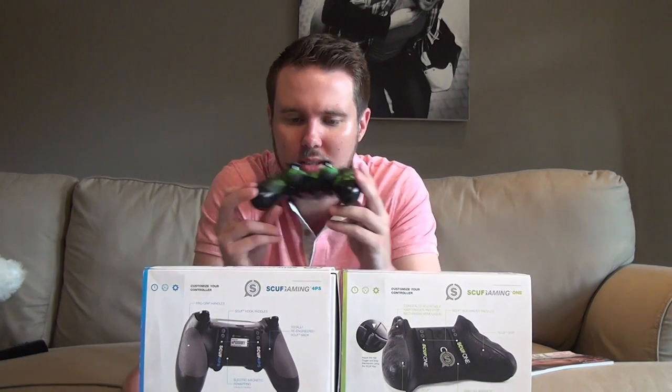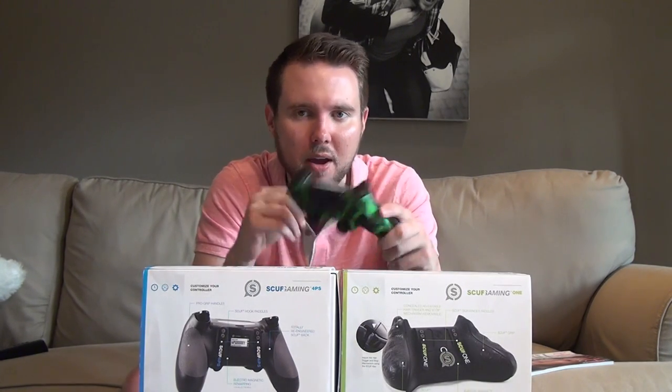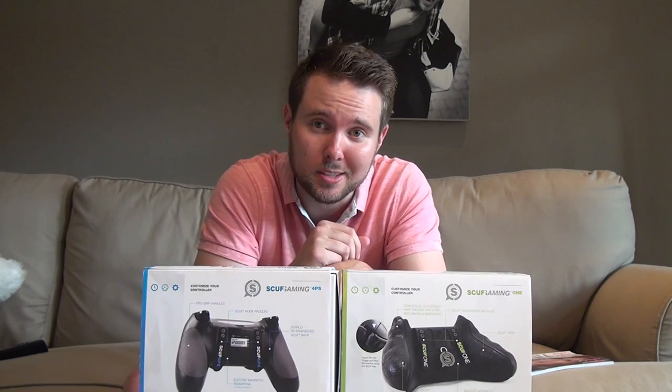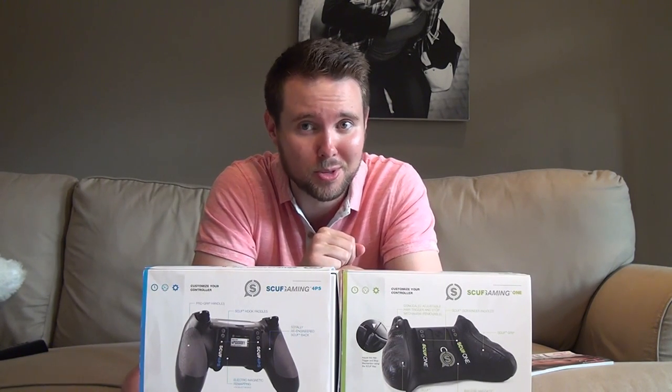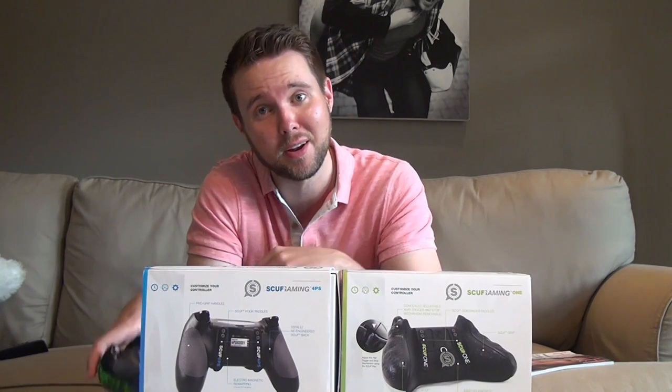Not only are Scuff controllers highly functional, easy to customize and able to improve your game, but they are damn sexy. Look how gorgeous these things are — they're beautiful. In fact, Scuff controllers are so sexy, I bet they could walk into a bar and pick up a lady friend with no problem. Let's test that theory right now.